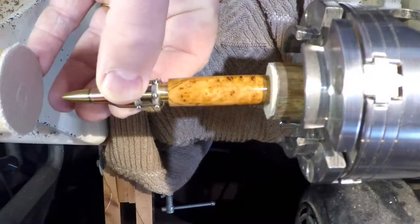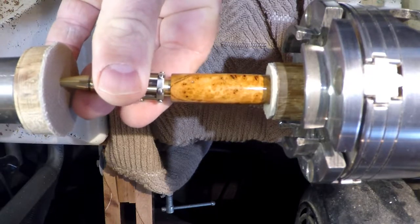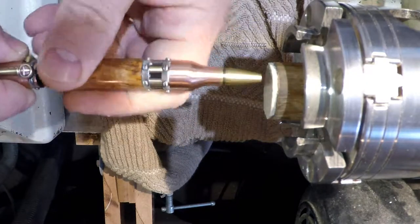I like to use my lathe for final assembly. I have a lot of control in how hard the pieces are pressed together, and the simple blocks of the rubber pad offer enough protection that I don't mark the surface of the finished pieces.